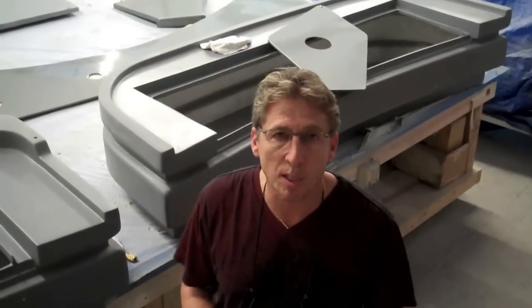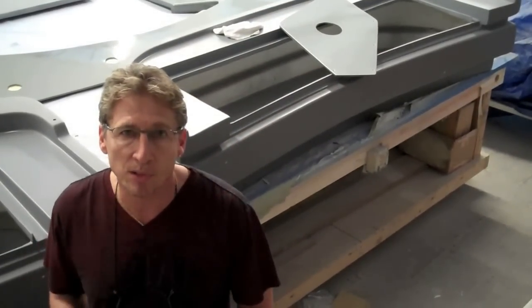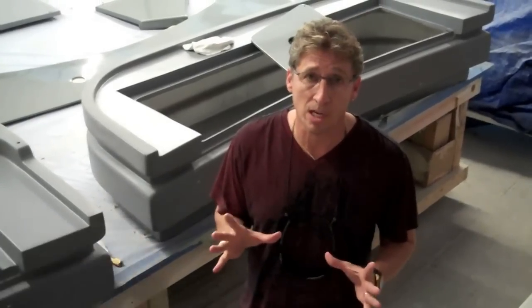Hi everybody. Dennis Foster from Foster's Yacht Services located at Lauderdale Marine Center. Happy New Year 2013. If you've been following our videos in December and now January on our metallic paint that we're spraying right now in a 68-foot AB Italian boat, we've got some very important points to cover real quick.